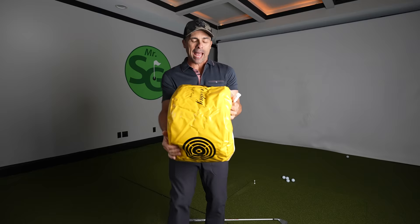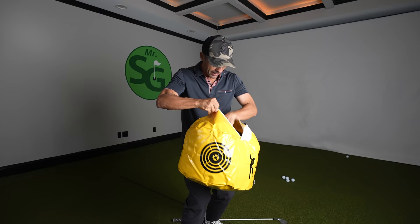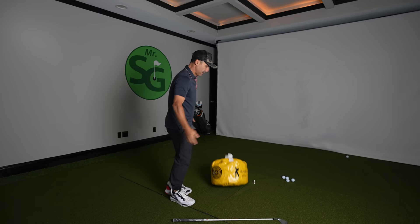These bags come empty, and then what you do is load them with old clothes — oh, that's where my sweater went! I've been looking for that for a long time. Don't put sand or rocks in here — just old clothes. Fill it up and that'll be perfect for you.